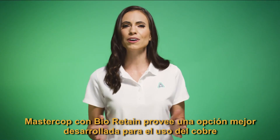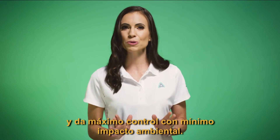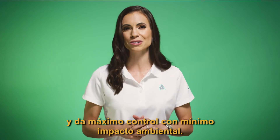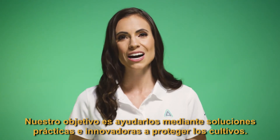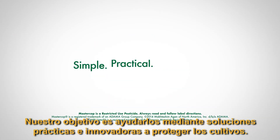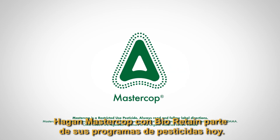MasterCob with BioRetain provides a better built option for copper use. It delivers maximum control with minimal environmental impact. We know that farming is complex and full of challenges. Our goal is to help you through simple, practical, and innovative solutions to crop protection. Make MasterCob with BioRetain part of your pesticide program today.